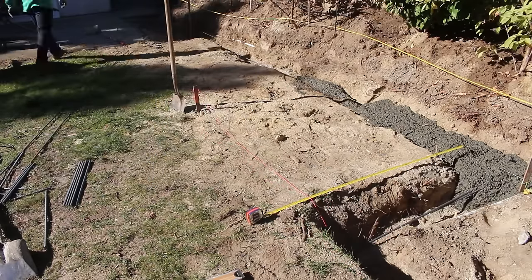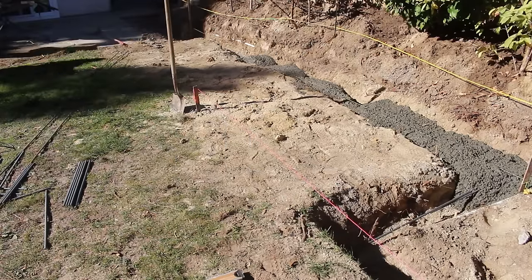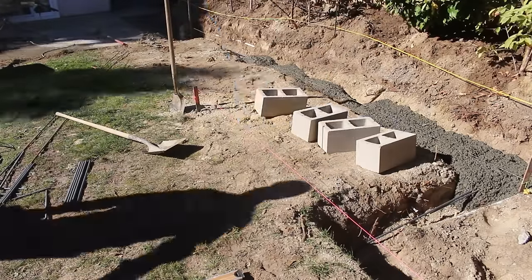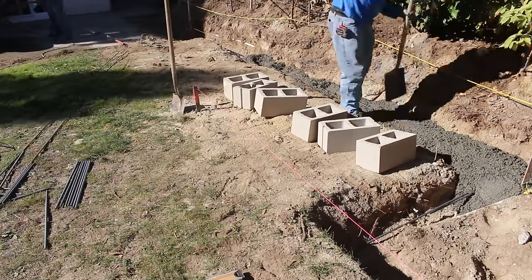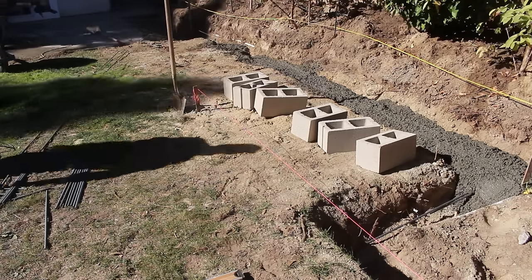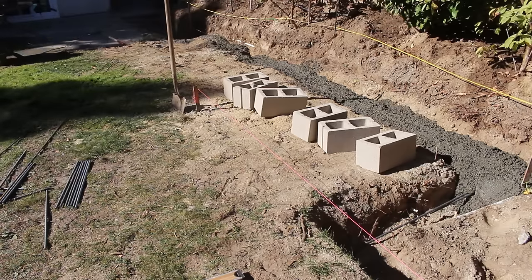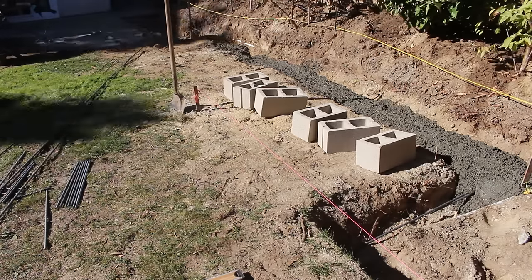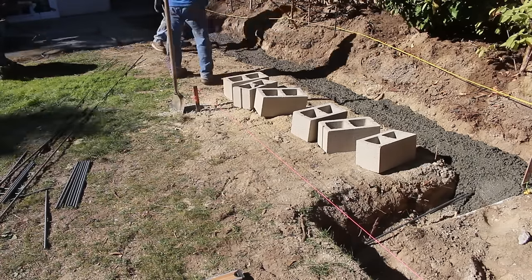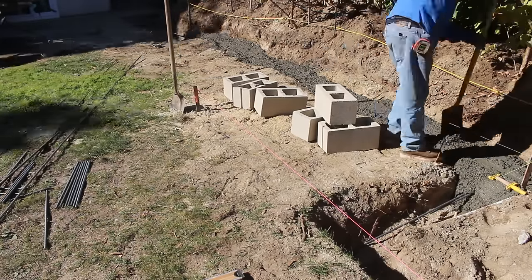I was going to use the laser level to get my lines and grades, but my batteries were dead in the receiver, so I just did it the old-fashioned way with a four-foot level on a string line. Our reference point to start the footing was off the existing patio — there's always got to be a reference point somewhere. In this case we picked the patio because that's our low point. We want the footing about three to four inches below the top of that existing patio, because we're going to be butting up against it with the new patio.